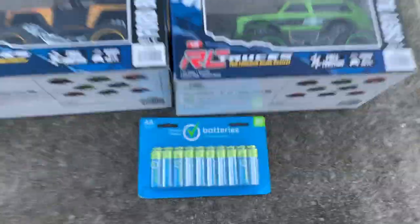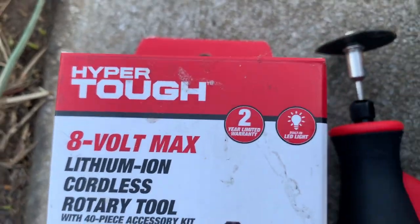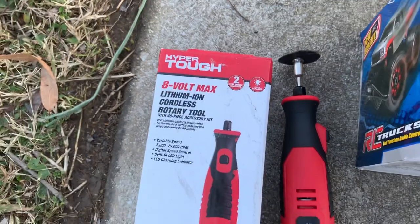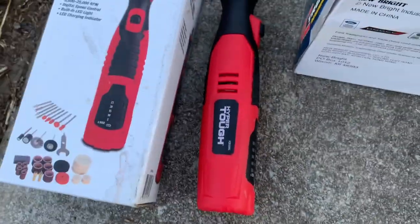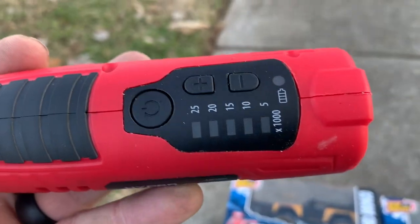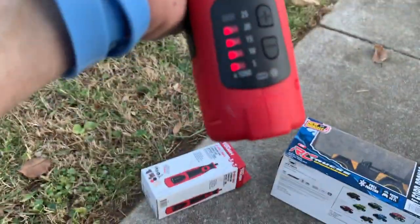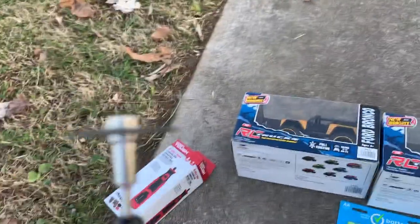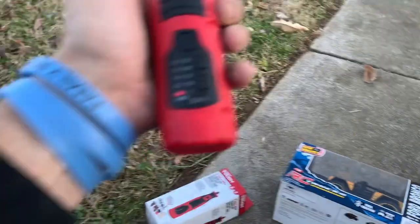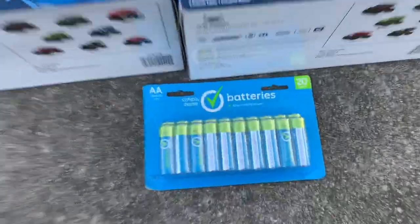We always use fresh batteries in every RC we review — fresh batteries. Also, real quick, this Hyper Tough 8-volt max lithium-ion cordless rotary tool is an amazing deal — it's only $24. On the back you can see where you charge it, and it's got five speed settings. I'll turn it on and let you listen to it. It's got a light on it too — it's amazing. Get it if you need a cordless rotary tool; that thing is well worth the $24.